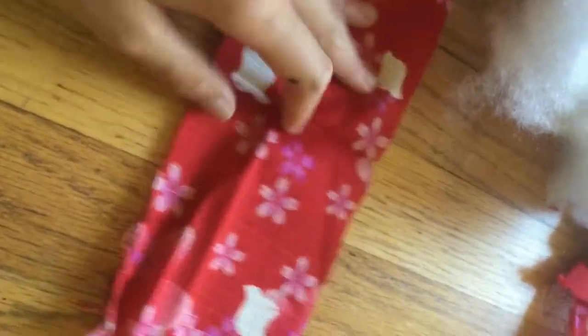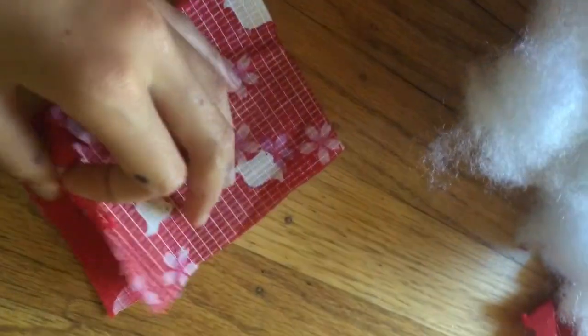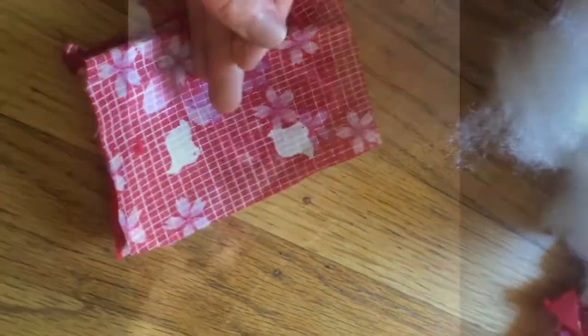Now that I'm done with pillow number one, I'm gonna do pillow number two. Pillow number two is going to be the exact same process, but this time — oh look, there's a hole, that's okay — we're going to glue this side to this side differently. Let's get started.